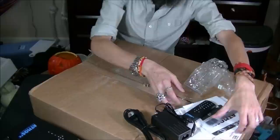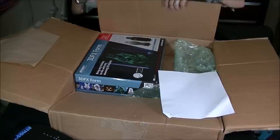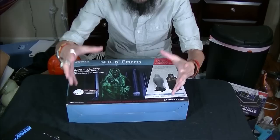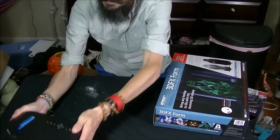Let's see what's in the other big box. This is the 3DFX form — it's an inflatable form with a shroud made out of projection material, which you can project different projections onto. We're going to test this on a future video.